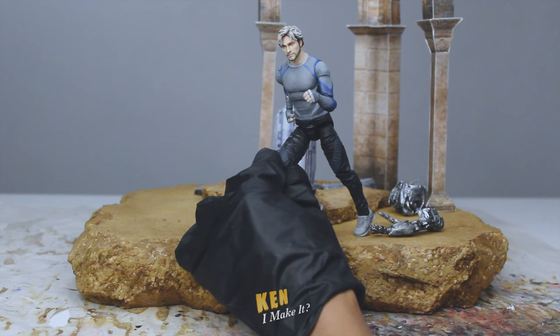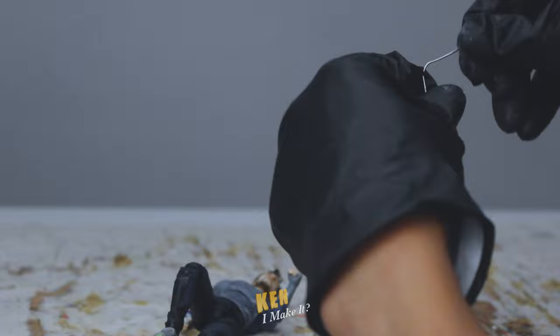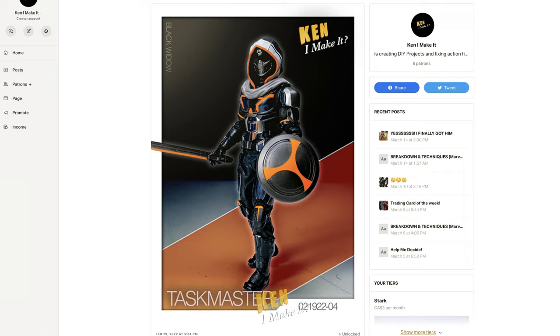But the obvious issue is that Quicksilver is not gonna be able to stand like that on his own. I need to figure out a way to keep him balanced, so I'm gonna use my trusty paper clips. I'm gonna form a kind of brace around his legs. You can now support me on Patreon — I post quite regularly there.